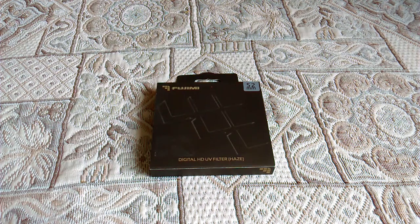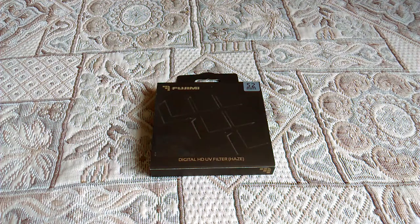Ультрафиолетовый защитный фильтр фирмы Foggemi, 52 миллиметра резьбы — обычный фильтр без просветляющего покрытия, то есть сравнительно дешёвый. От него не надо ждать чудес. То есть можно ловить солнечных зайчиков — если они с вами, надо пользоваться.